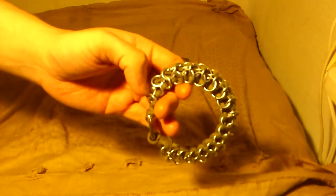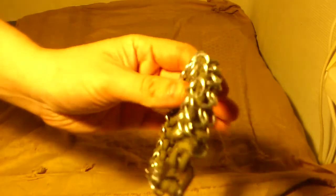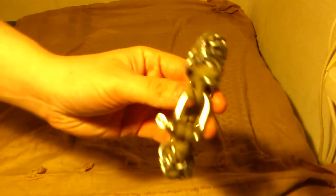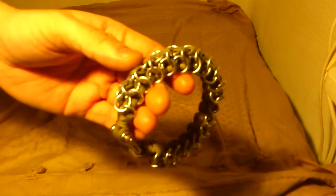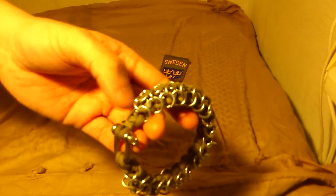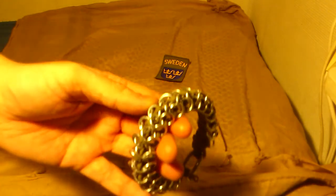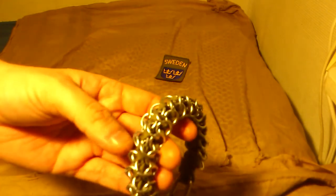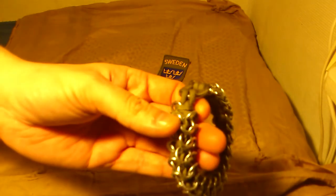I'm pretty happy with it. I like it. See here — maybe you can pick up how I weave it. In the beginning it's a paracord bracelet with a cobra stitch, and then I built up this chain mail on it.